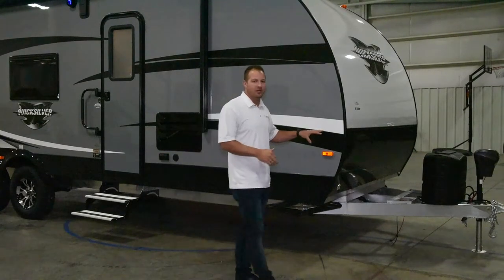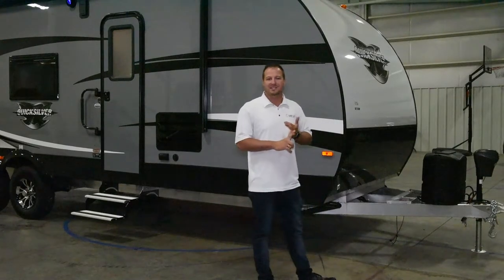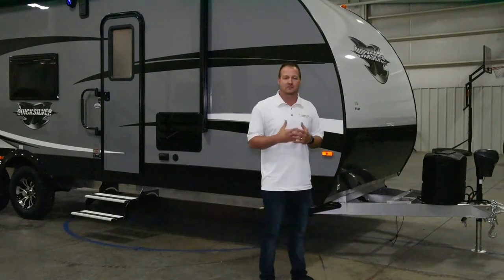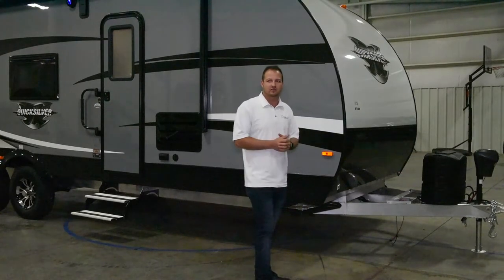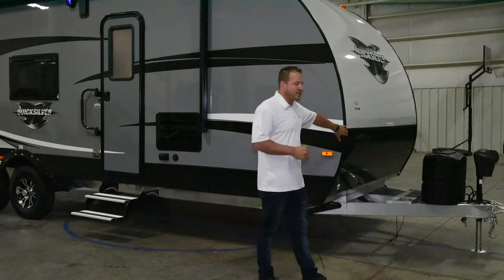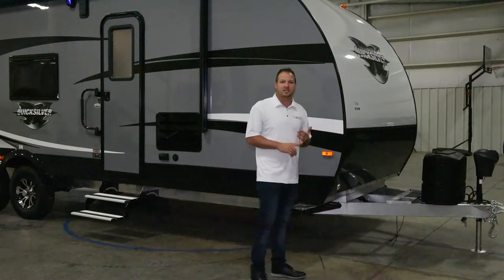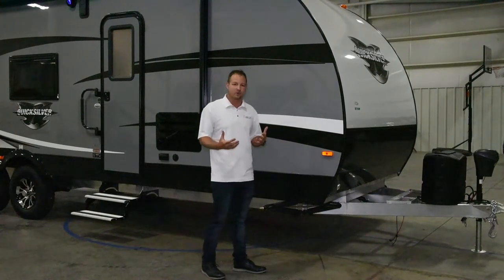One thing on the front here, we do a power tongue jack, standard 20-pound LP tank standard. You can do an optional 30-pound LP tank if you'd like. We do dual battery trays on the front of all of our units, as well as a higher diamond plate on the front to protect against any kind of debris or anything that may be flying off the vehicle or off the roads.